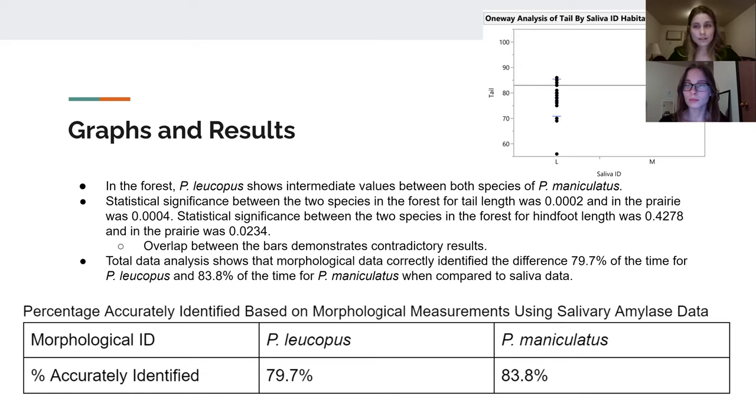Analyzing the total data results, comparing morphological data to the salivary amylase data as the baseline, we found that for Peromyscus leucopus we had about a 79.7% accuracy rate between the forest and prairie. For maniculatus, we had an 83.8% accuracy identification rate compared to the salivary data. Although not as high as the salivary data, it still shows that morphological identification is prone to error.